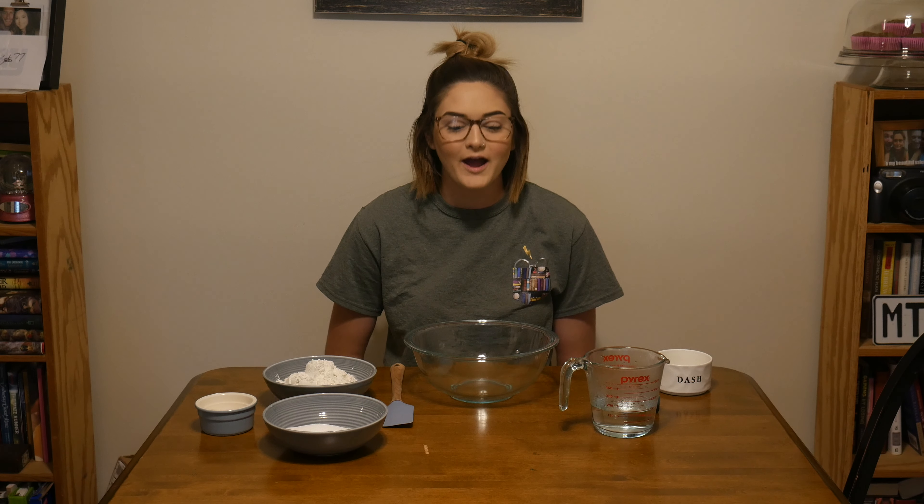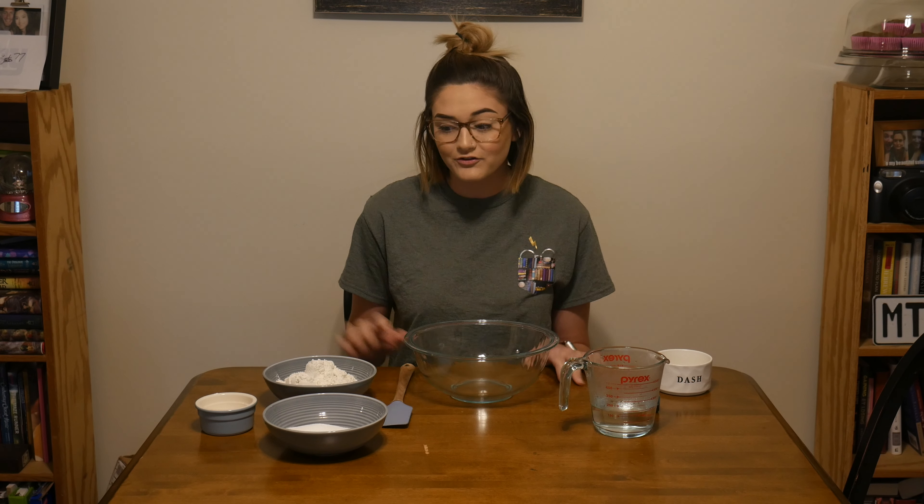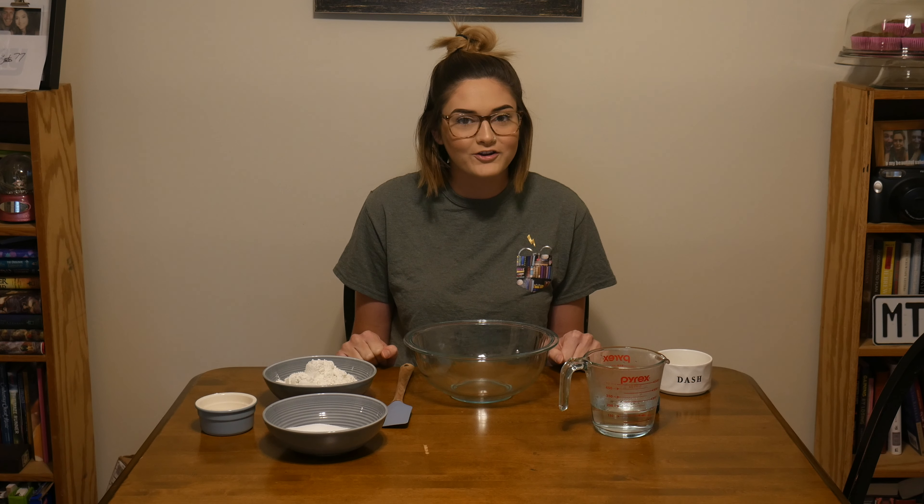Hi everyone! Miss Rachel here again. I'm going to teach you guys today how to do some homemade Play-Doh. These are all some really basic ingredients that hopefully you already have in your house. So we're just going to get started.